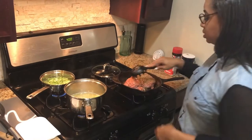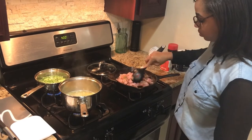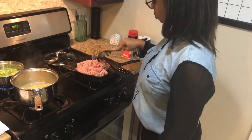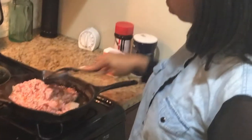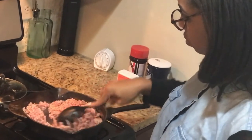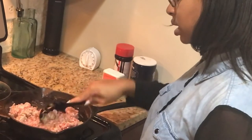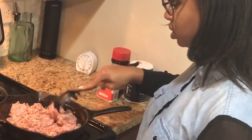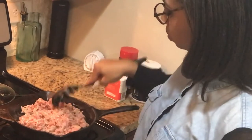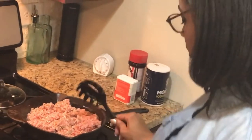Start stirring the meat up so it can all cook together. You don't want to have to mix it too much, but because I poured a lot of seasoning in there initially I just want to make sure it's all mixed up before it finishes cooking. Okay, looking good.